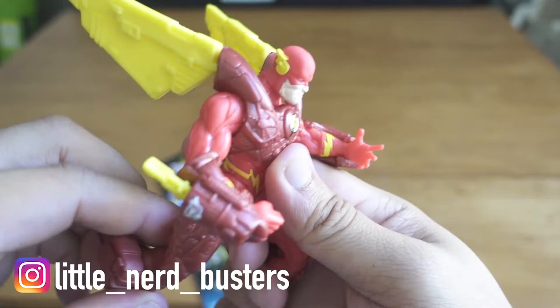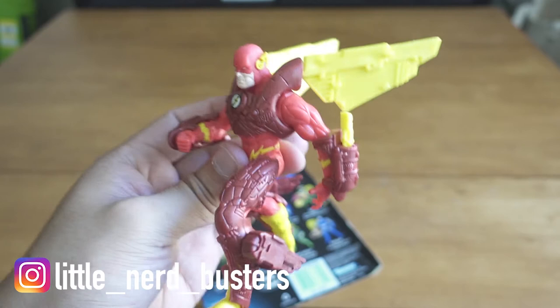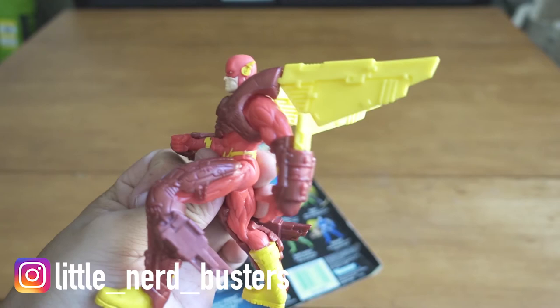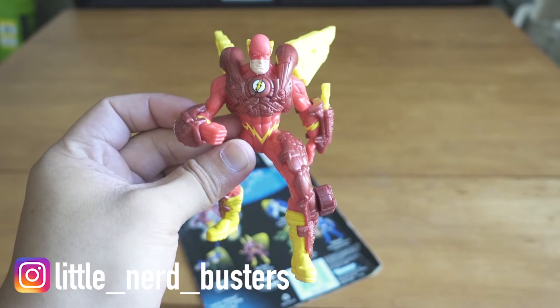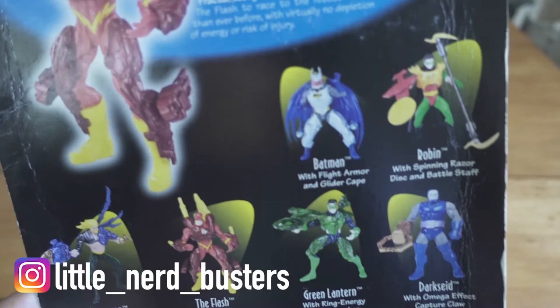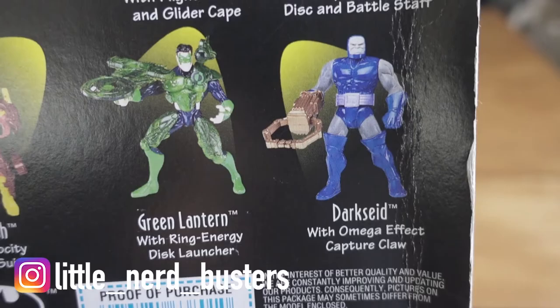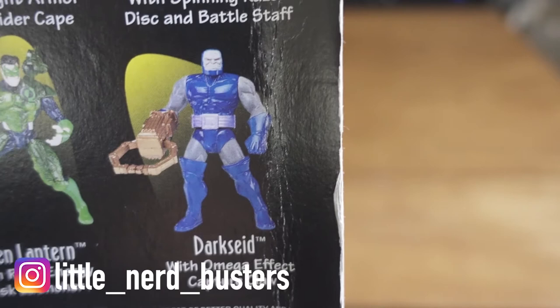Ten bucks is a fair price — it's a nostalgia piece and any more than that I really wouldn't pay. I see these go pretty high on eBay but I don't really see the appeal unless you're a collector. Other figures in the series include Batman with flight armor, Robin, Aquaman, Green Lantern, and a Darkseid with omega effect capture claw — though Darkseid looks really ugly with those past-knee-high boots.